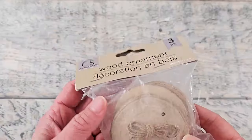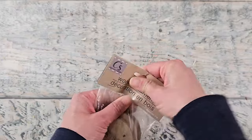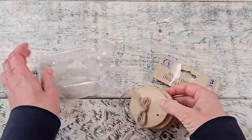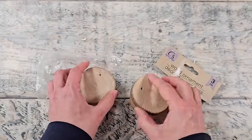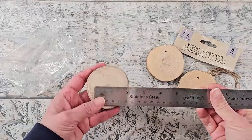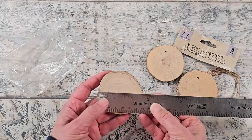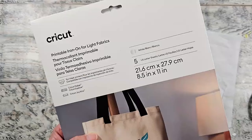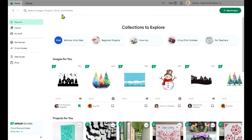I grabbed these wood slice ornaments from Dollar Tree, but you can get these anywhere. This is a set of three in about a three-inch size. They already come pre-drilled and with jute string to create your ornament hanger. I did measure them and not all of them were exactly three inches — I had one that was two and a half inches and then three inches. I'm using some Cricut printable iron-on and I'm going to put it straight onto the natural wood, but of course you can paint it.